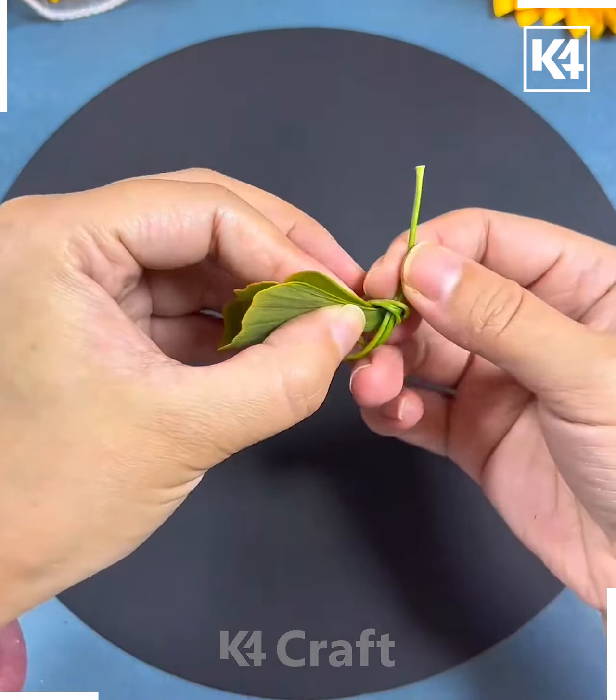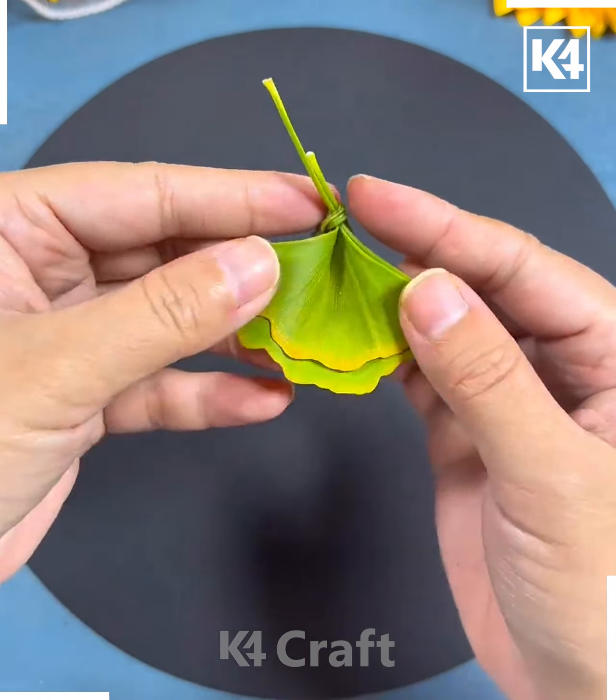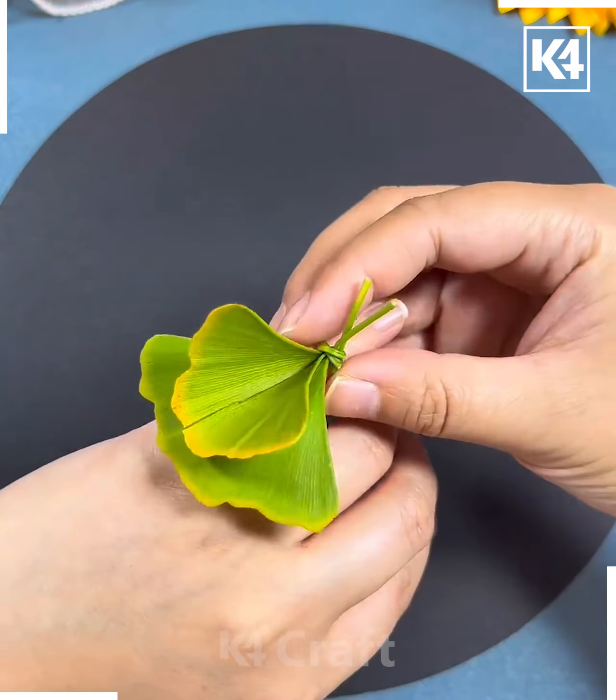Next we will make a butterfly. Take the maple leaf like this and then fold it from the bottom. Fix it properly, then put the sticks like this, separate it, and spread it. Now cut it from the top and it's ready!